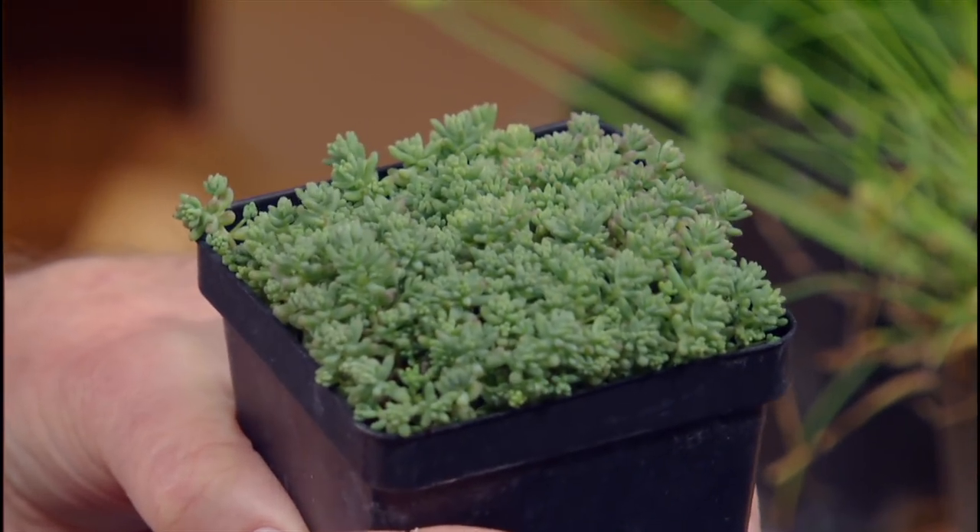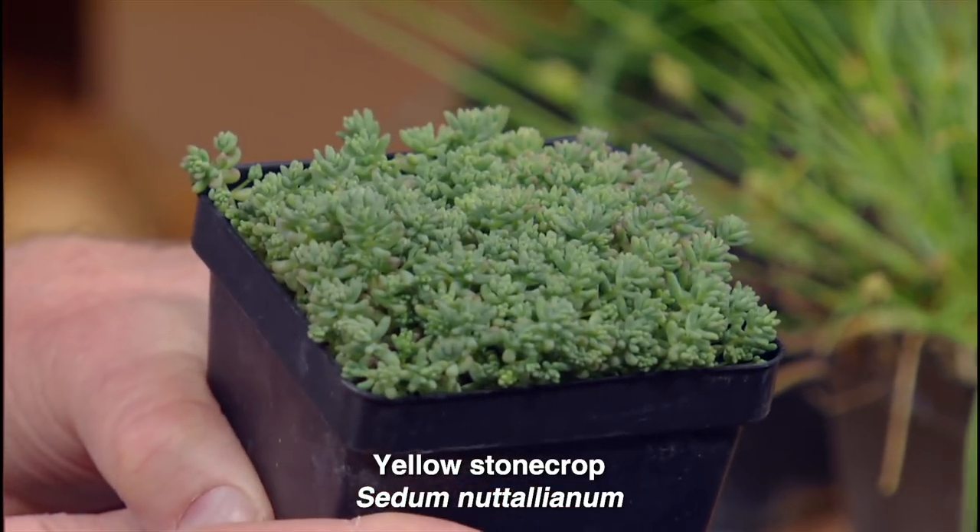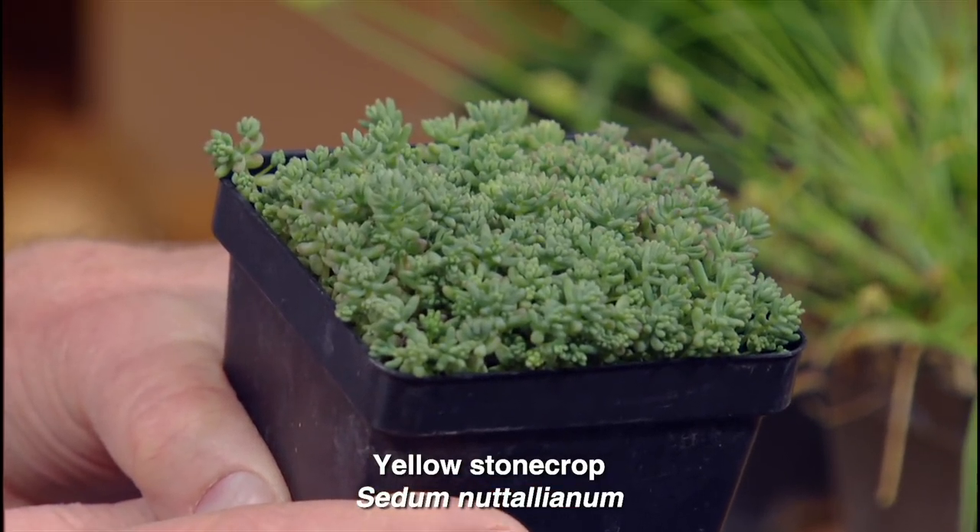Everybody loves succulents, and this is a glorious little sedum — isn't that cute? These little sedum will seed out readily and have a bright yellow flower. They're really great for filling in between other plants and in containers. On the down low with Andrea from the Wildflower Center — it's a new low for Central Texas Gardener. A pleasure to see you. Coming up next, it's Daphne.